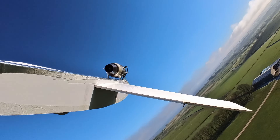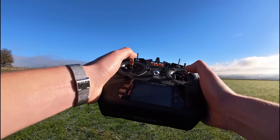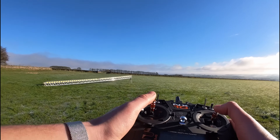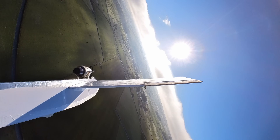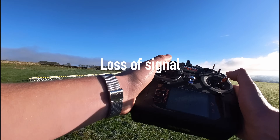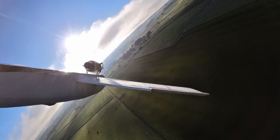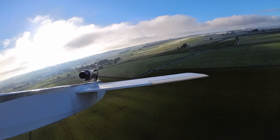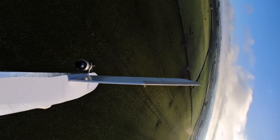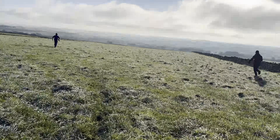But then we had a problem. Lost the engine, lost the engine! And then we had an even bigger problem — lost control. Oh dear.